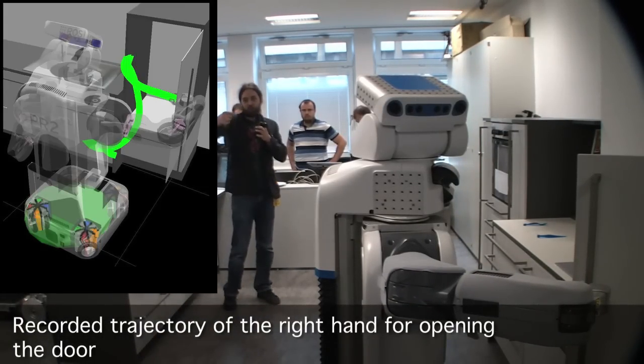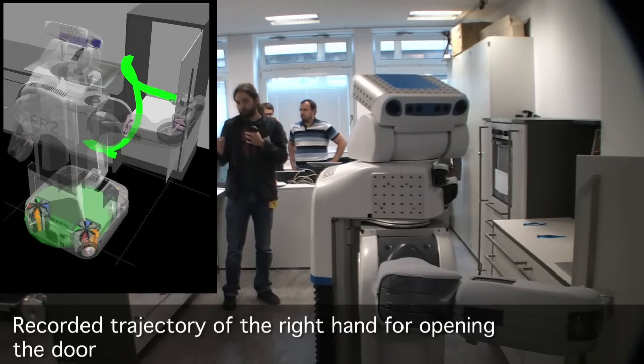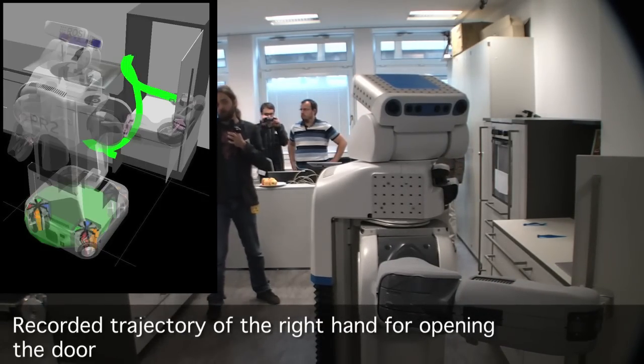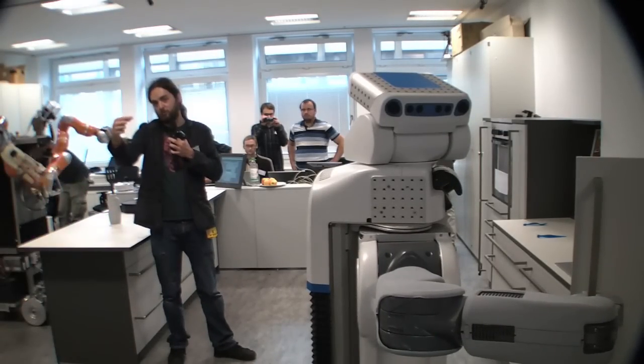We are adjusting with the feeling of the fingertips the orientation. These handles are very good for that, of course. We can feel how the center of pressure in the fingertips changes when the handle is being grasped.